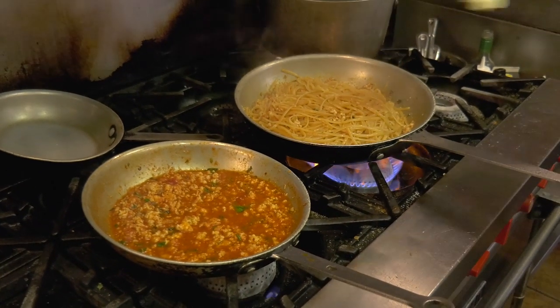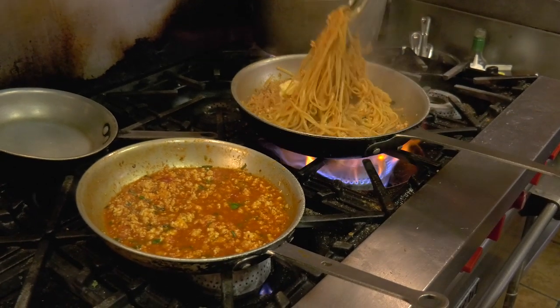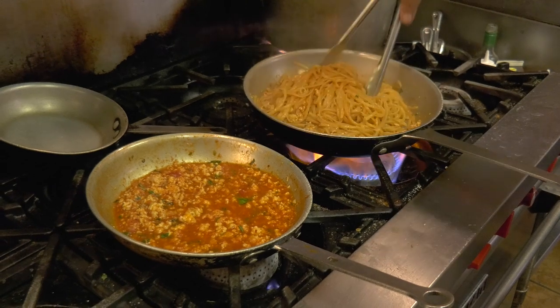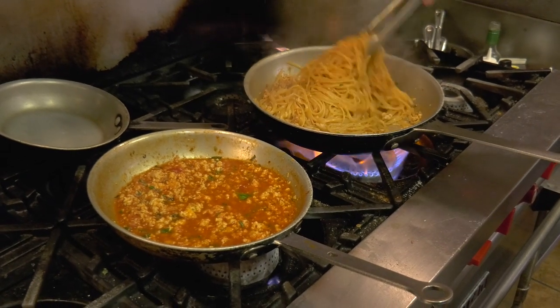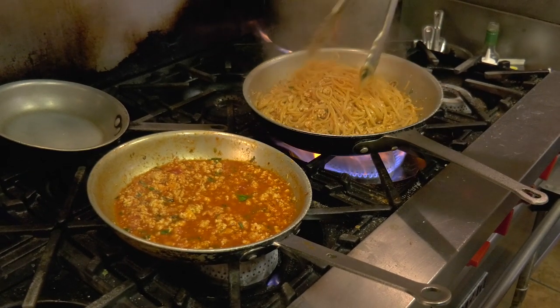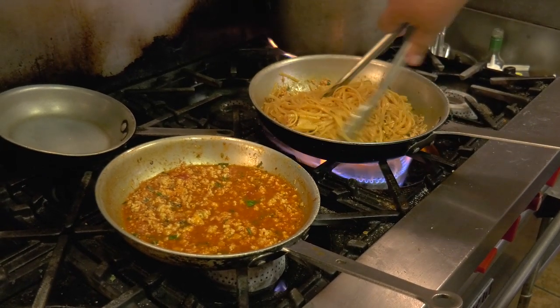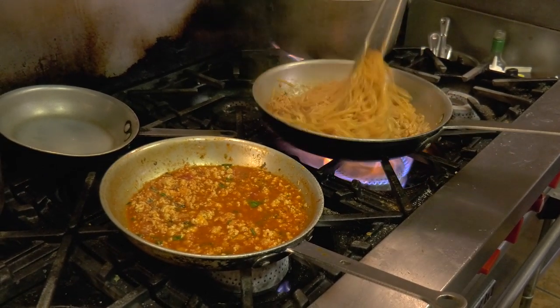My partner in Fort Worth, Dominic — Daddy Jack's in Fort Worth, Texas — his brother Paul from Brooklyn says he puts like a quarter pound of butter when he cooks his pasta. He loves it, so here's a little tribute to him.